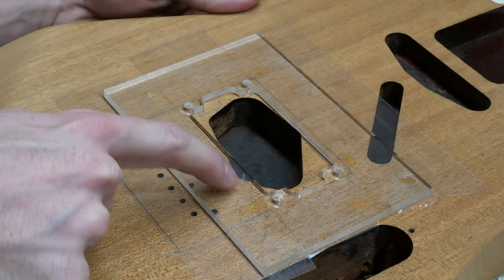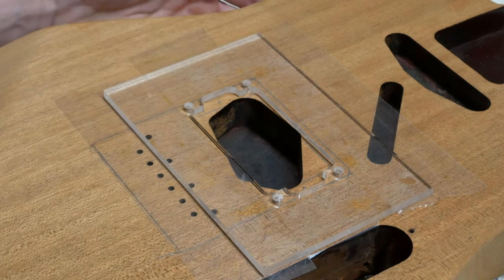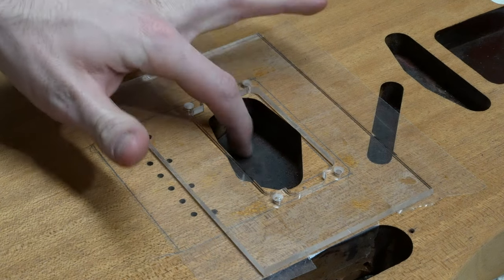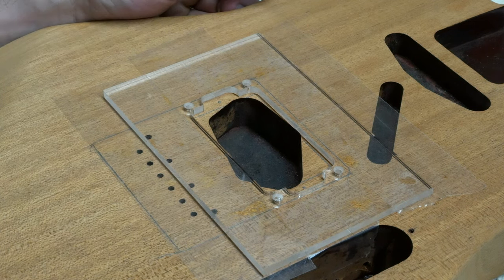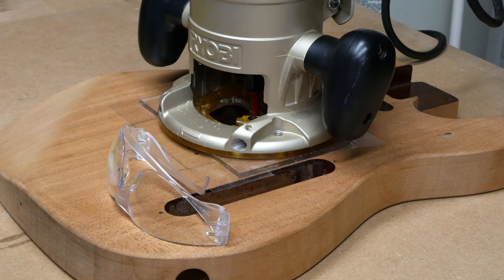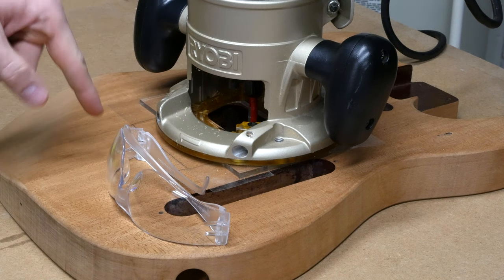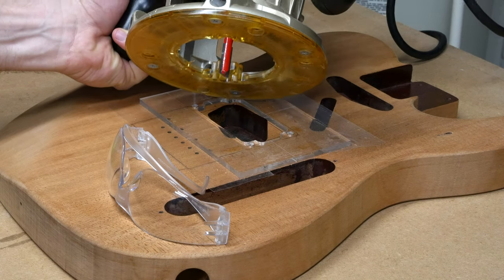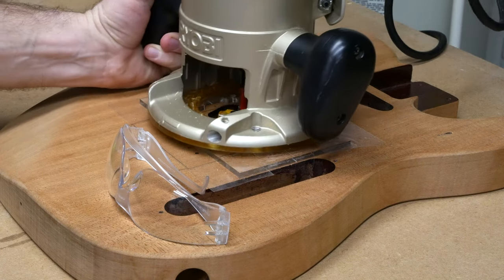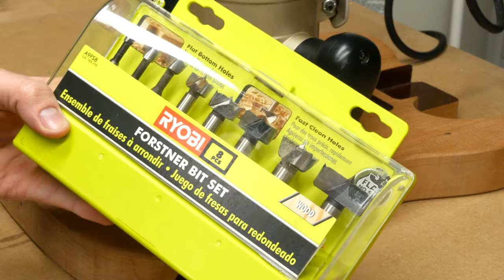If we zoom in a bit, you can see that some of the original Tele pickup route will still be visible. This doesn't really matter, as it's going to be covered by the bridge plate anyway. We are going to route this cavity deeper to around a depth of 7/8 of an inch. I like to make the cavities a little bit deeper to ensure all pickup types and brands will fit with no issues. The first step in the routing process is to take out the bulk of the wood using this half-inch straight cut bit. When doing new cavity routes, I usually take out the bulk of the wood with Forstner bits, as it helps reduce wear and tear on your expensive template bits.